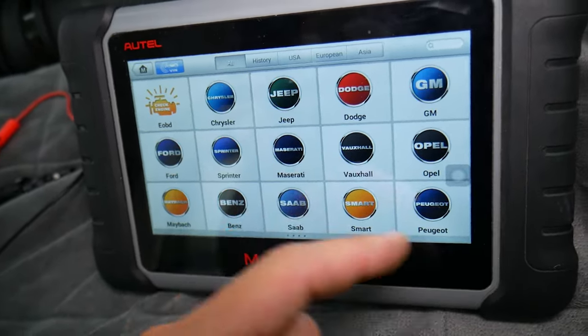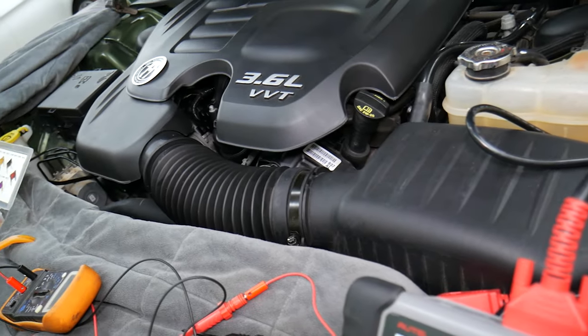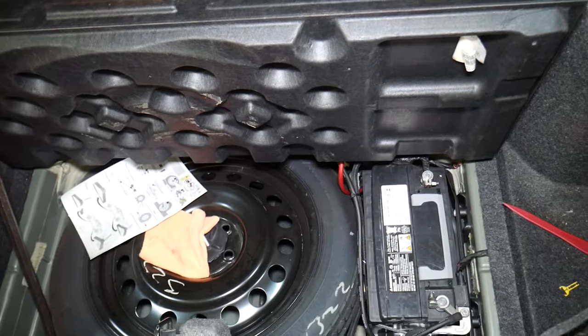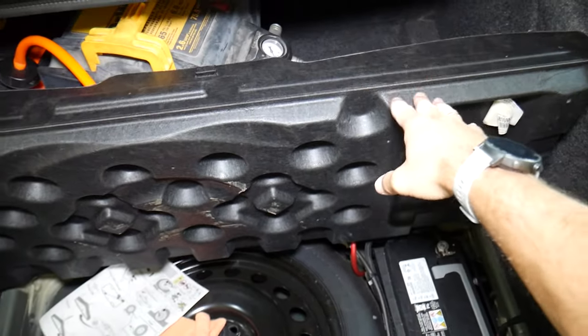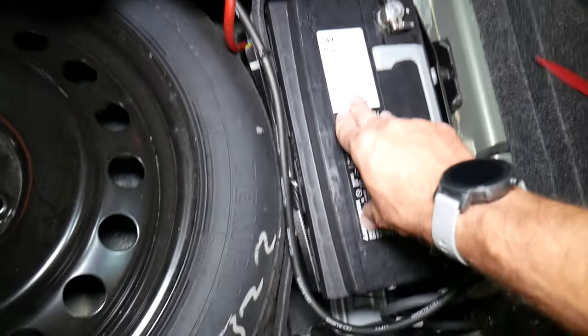When you replace the fuse, you may need to reset the codes in some cases — not often, but it could happen. So let's explain where that hidden fuse is located. If you come towards the back, you can see this is the cover — we have the cover for the tire here — and once you lift it up, you get to the spare tire and the car battery.